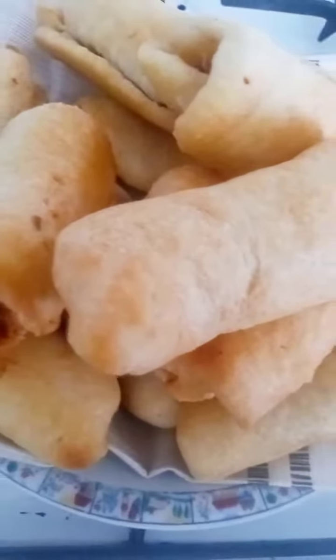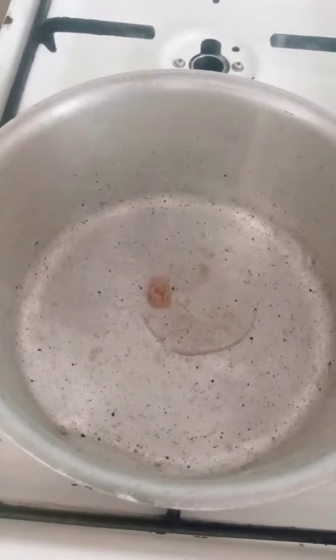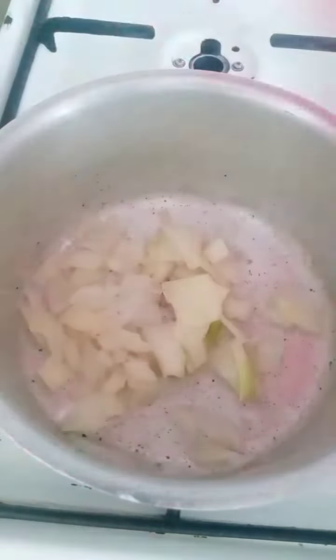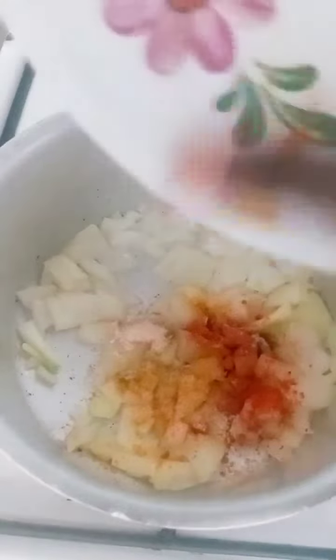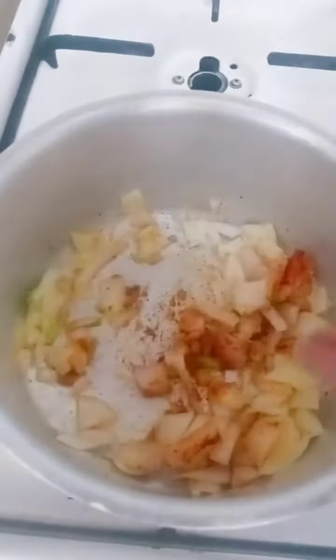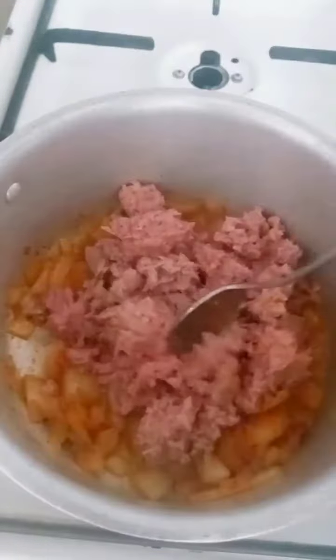Let's do this tuna fish roll together. I added some oil to the tuna and onion, then stirred together. I'll be adding pepper, turmeric, salt, paprika, and garlic — I'll give it a good mix. Now I'll be adding two cans of the tuna fish, stir together, and cook.